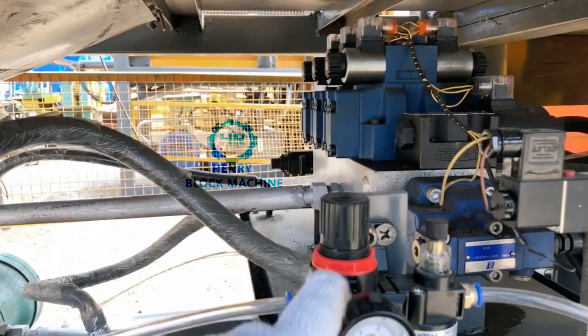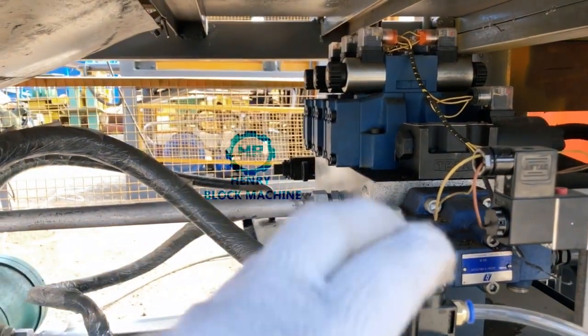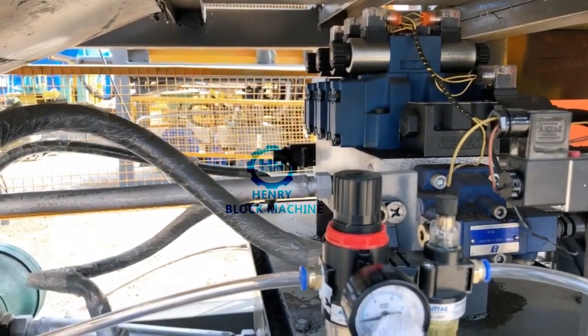But I suggest you not to do any adjustment for the air, because we have already set it well. So for you, no need to do any exchange — 2 bar is ok.